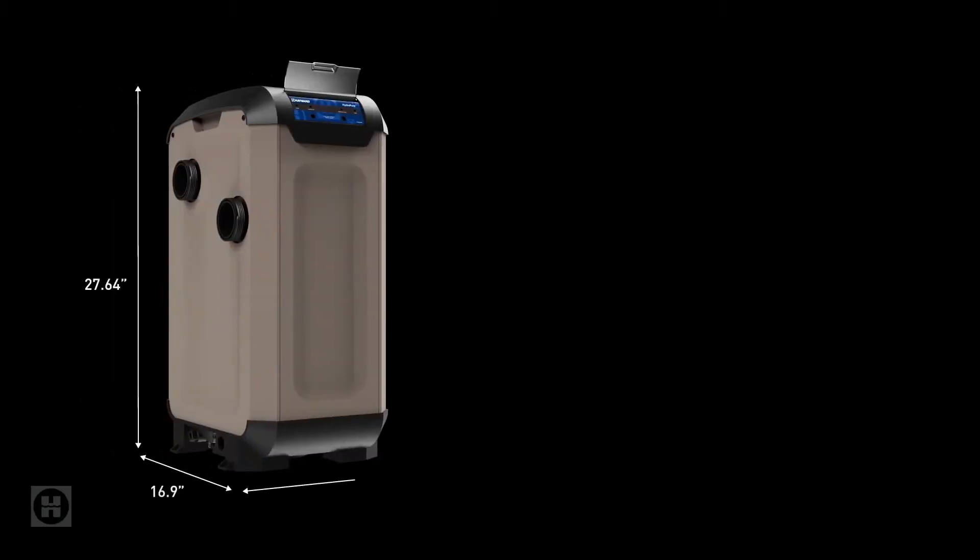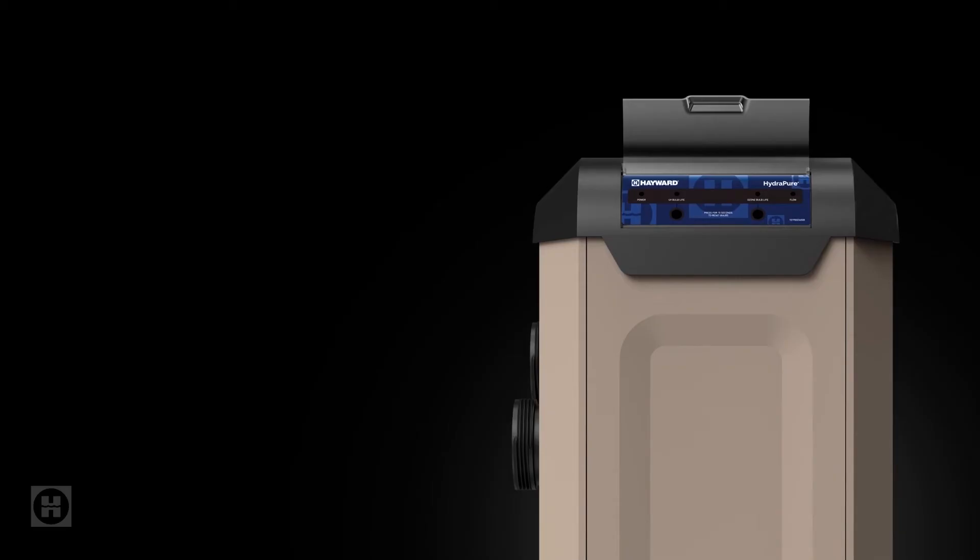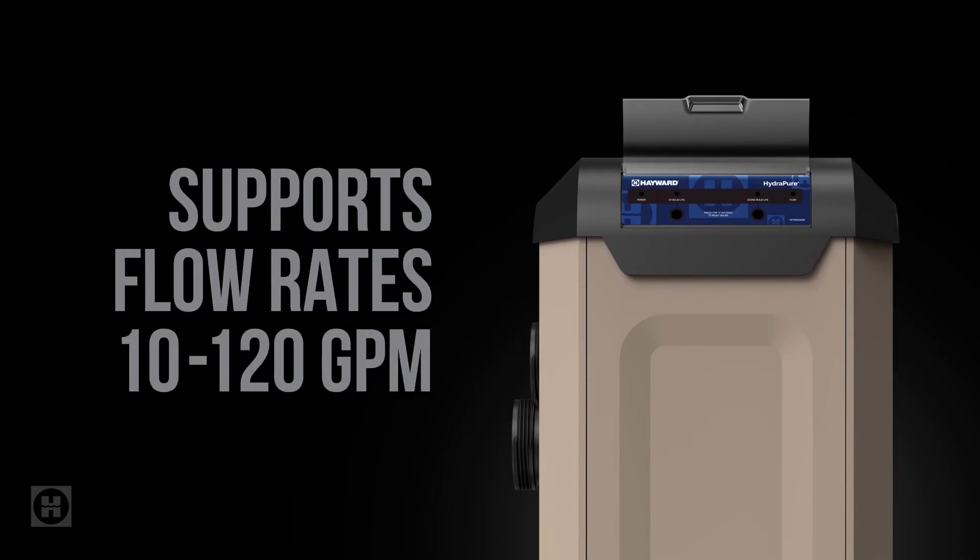If all that isn't enough to convince you, HydroPure has a compact footprint and is super easy to install. Plus, it's got a rotatable lid, an intuitive control panel, and runs efficiently with minimal head loss at most flow rates.